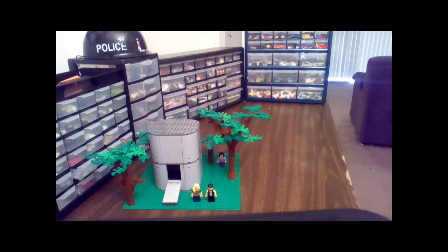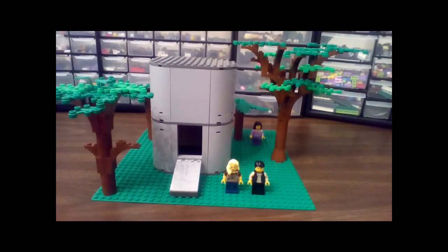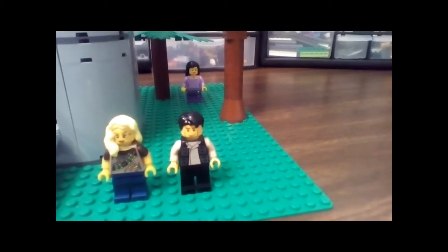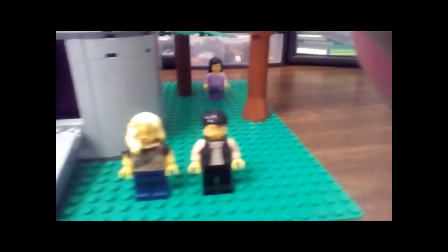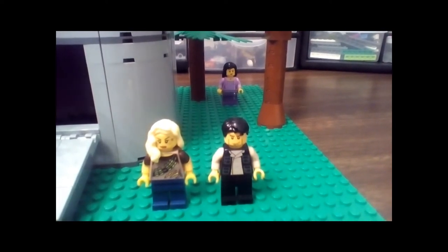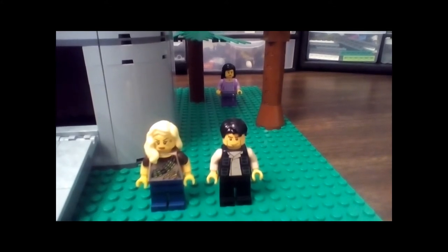So I'm gonna give you guys a closer look now. Okay guys, here's a close-up of my dropship mock. Over here we've got, as I said, two of the main characters in this show. This is Clark and I used her, or made her, using the torso from the Dino Huntress from series 12.